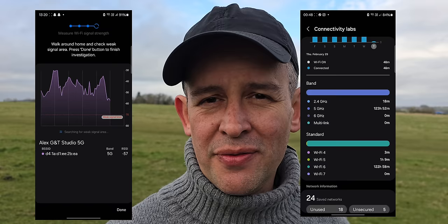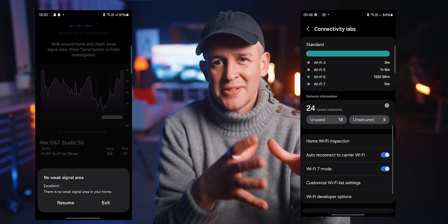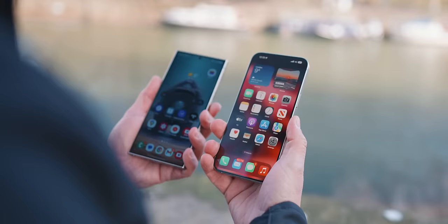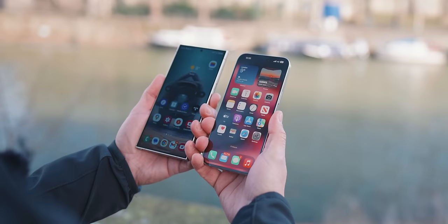I have heard people saying that in congested places — like at a stadium or a concert — the iPhone 15 Pro Max will struggle more than the S24 Ultra. I haven't confirmed that myself. When I use my 15 Pro Max in London next to the S24 Ultra, they both get pretty much the same reception.